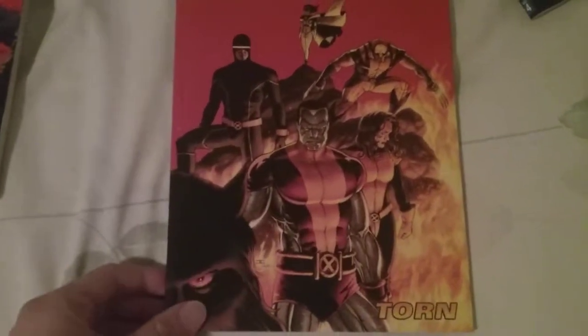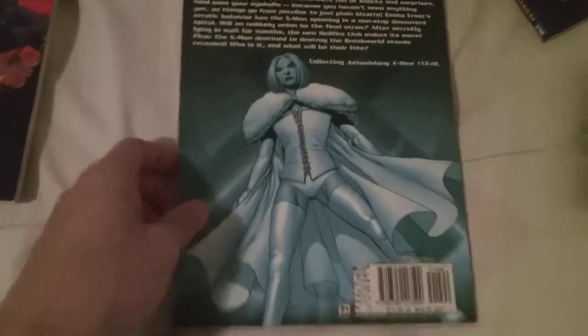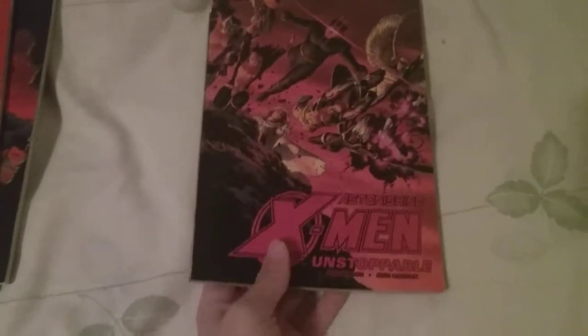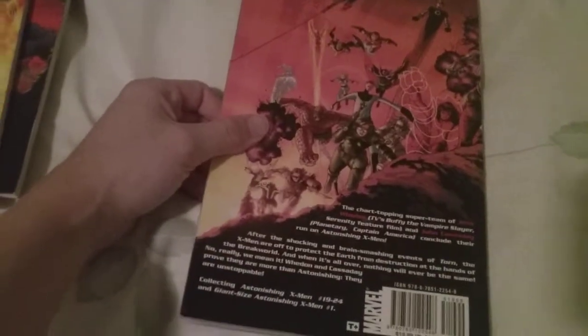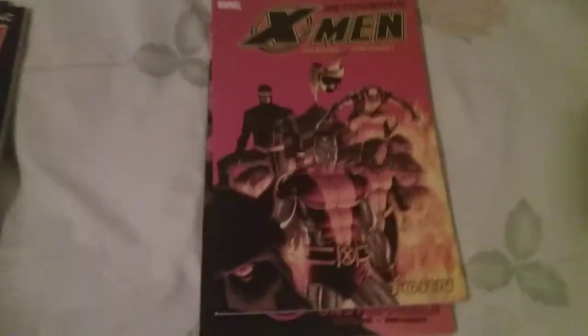Volume three is Torn. I really like these covers — they're just really nice to look at. This collects issues thirteen through eighteen. Next we have volume four: Unstoppable, which collects issues nineteen through twenty-four and the Giant-Size Astonishing X-Men number one. I'll show off some of the artwork on the back as well.